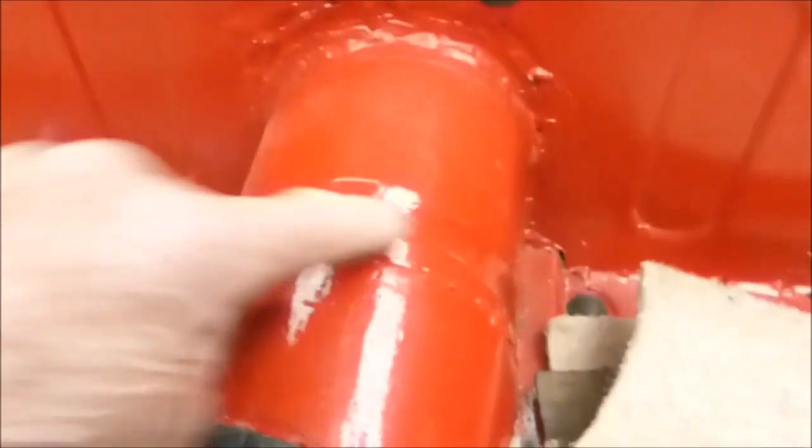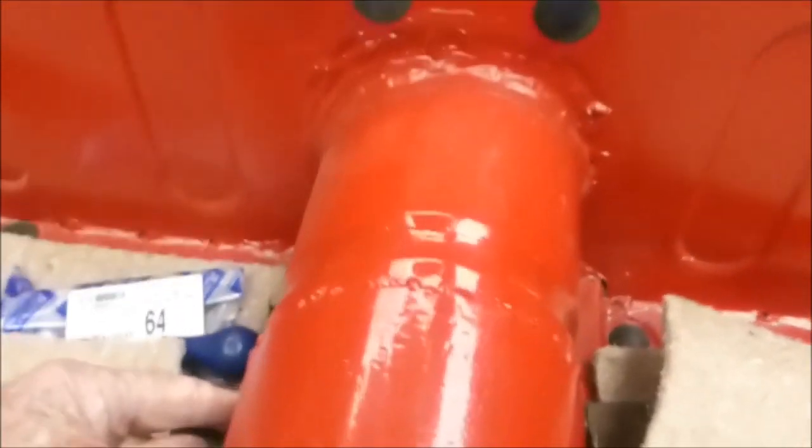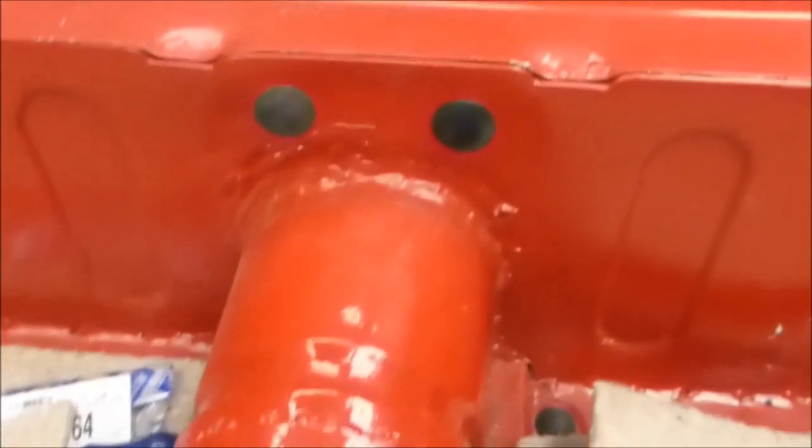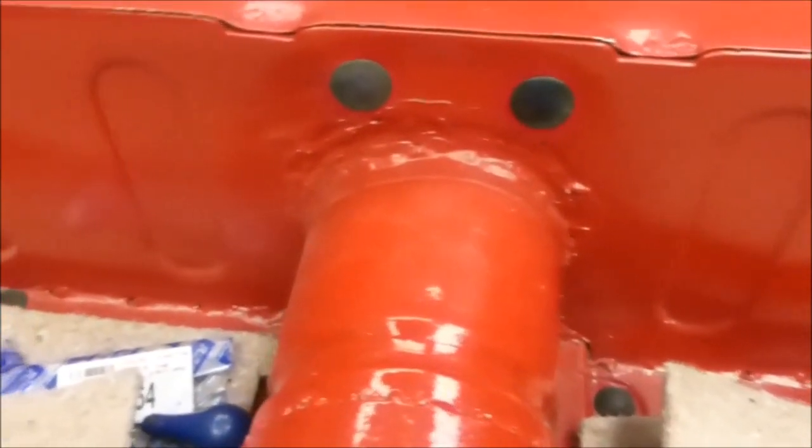You can see I've rebuilt this part of the tunnel in my fashion, and these are blanked off because being a TR4 the handbrake cables don't go through there — they go under the floor.